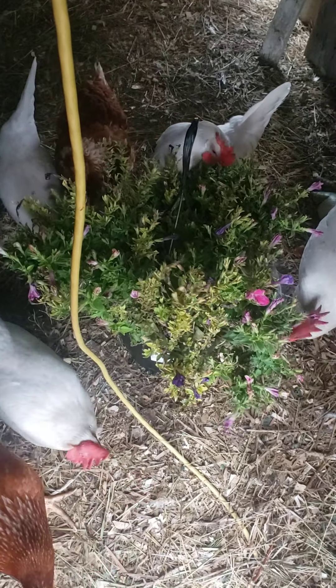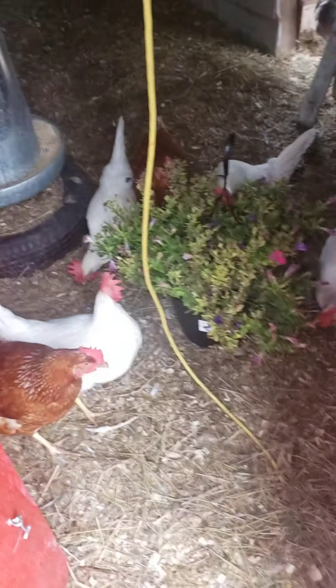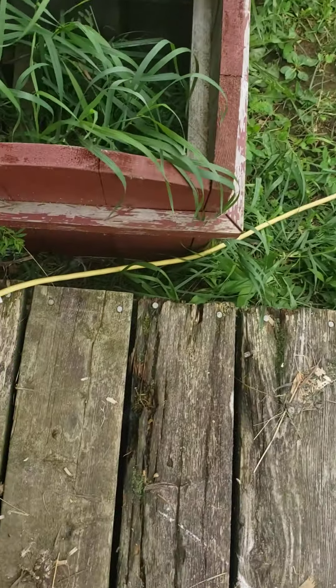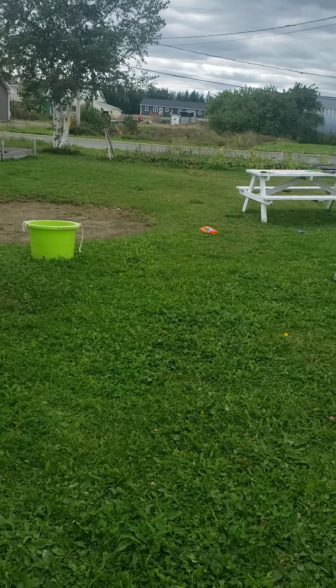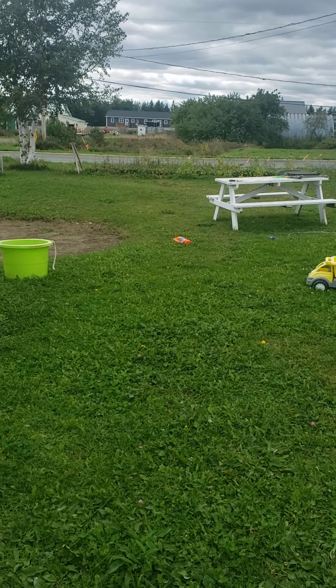They're eating all the leaves — there won't be nothing left after. That's the whole point. I got five more girls. Eat up! I got to cut down some kale and get them eating that garden, whatever's left that they can eat.